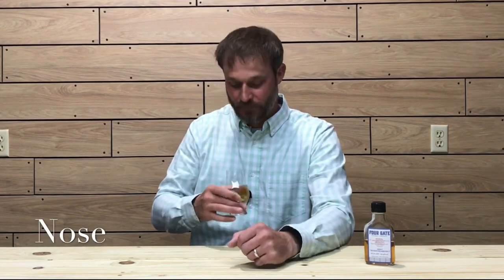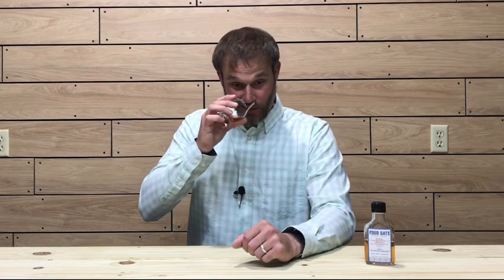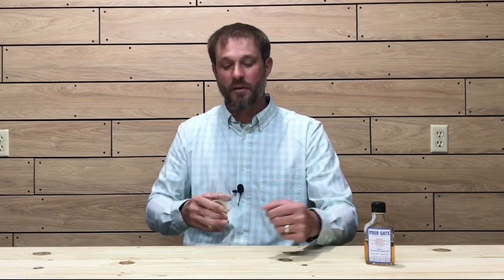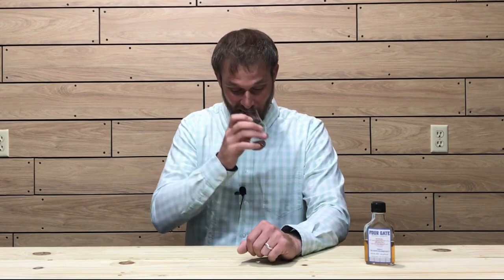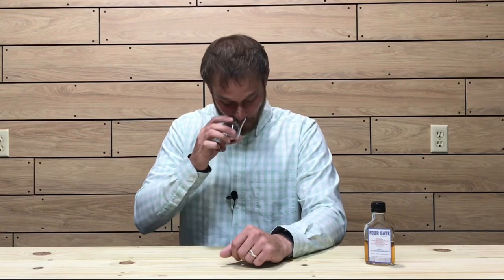Right away on the nose I'm getting molasses and brown sugar — a nice rich molasses and brown sugar — and a little bit of cocoa. There's definitely a cocoa note there. A nice oak note too, and not an over-abundant oakiness for a 12-year whiskey at all. I am getting a little bit of a fruity aspect — like a cherry — a little bit of dark fruit: cherries and maybe a plummy note, probably from the cognac barrels.